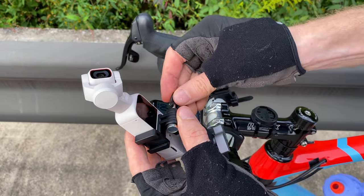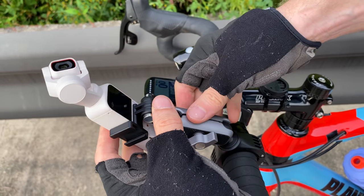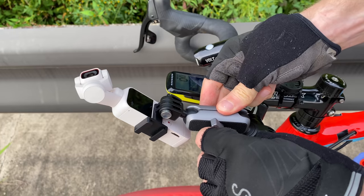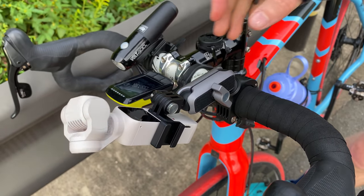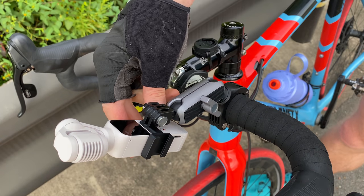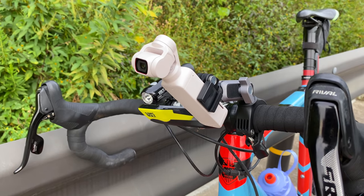It uses the same lock adjuster as the last mount — push it in, turn it, lock it, and it's ready to go. Make sure you have access to the button. A quick pro tip: if you use the power button on the right side it turns on facing the wrong way, but if you turn it on with the bottom right button it'll turn on facing forward — that saves you a few seconds when you always film facing forward.